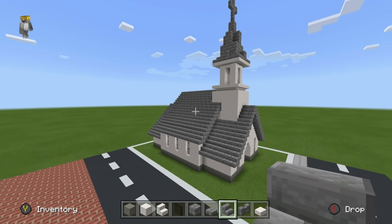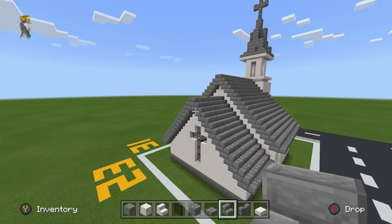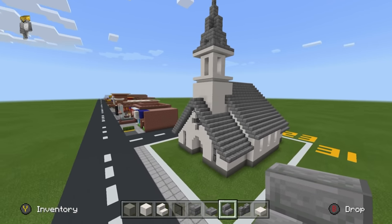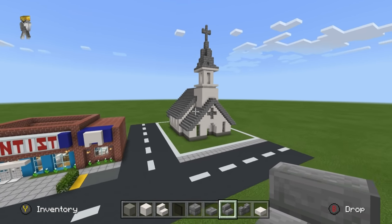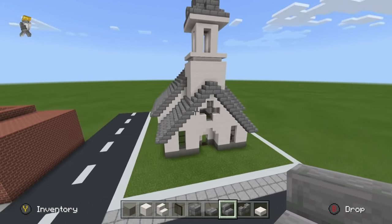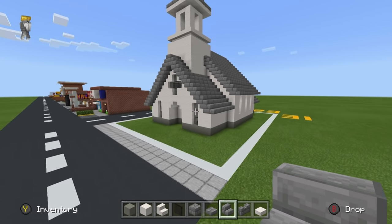And there we go — I believe we have done all of the roof now. Hopefully that was nicely sped up for you. You'll probably have to pause the video to make sure you've completed all of the roofs as I have, and once they're all filled in, we can work on the outer grounds of the church.